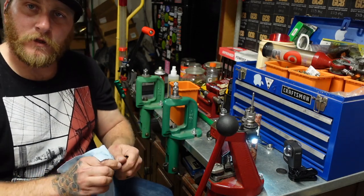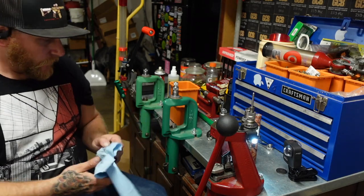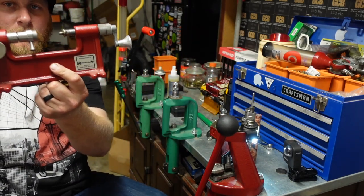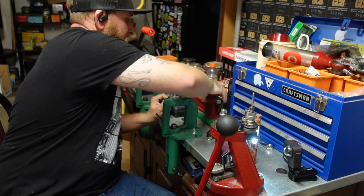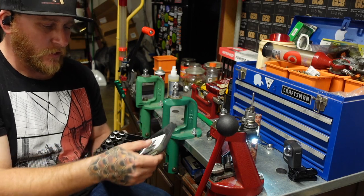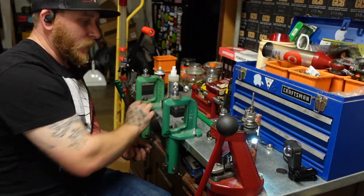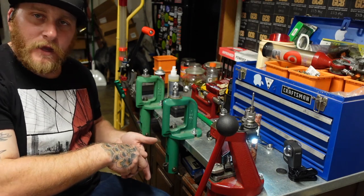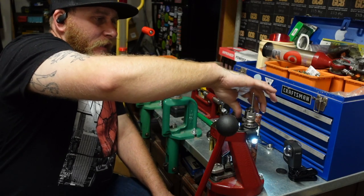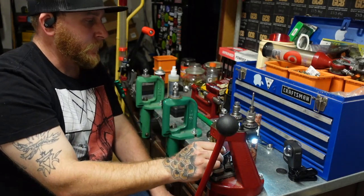Now we've got to deal with trimming the cases and I'll show doing it two different ways. I do have my Hornady trimmer here but right now I have it set up for something specific, so I'm not going to use that. What I will show is the Frankfort Arsenal precision universal case trimmer. This thing is super easy to use — once you get it set, it pretty much stays set and I get really good results with it.